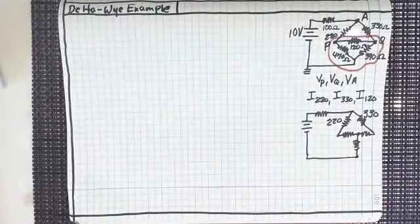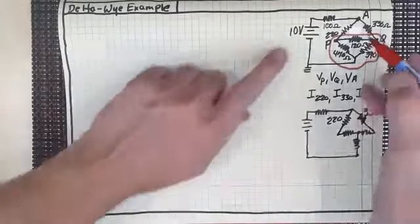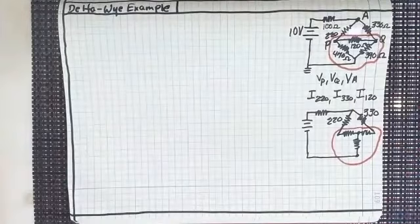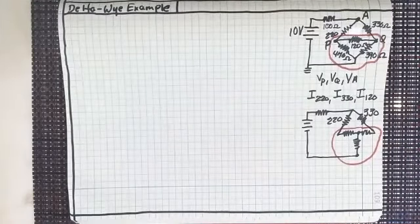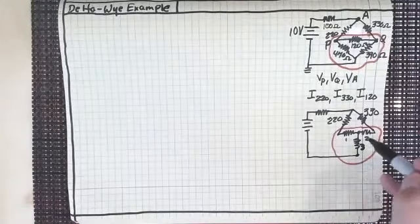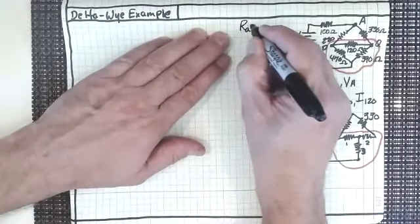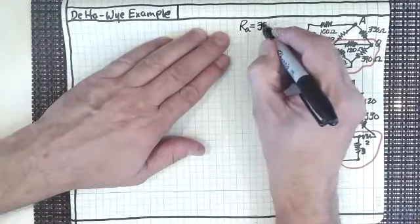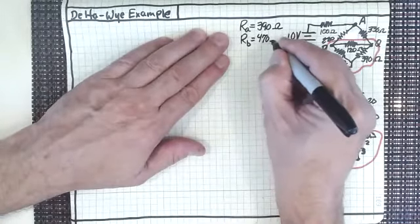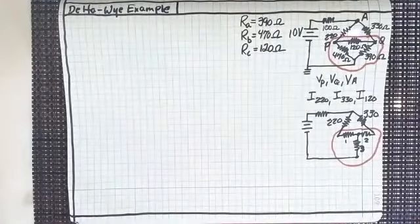So this is what I've got now as far as my circuit goes. Let's not forget where our 1, 2, and 3 resistors are — 1, 2, 3 — with labels A, B, C. So if we're looking at the delta, R sub A is going to be the 390-ohm resistor, R sub B is going to be the 470-ohm resistor, and R sub C will be the 120-ohm resistor.